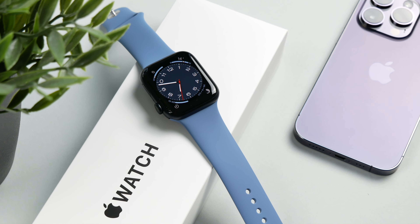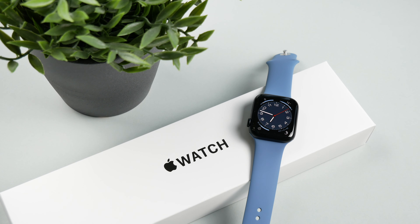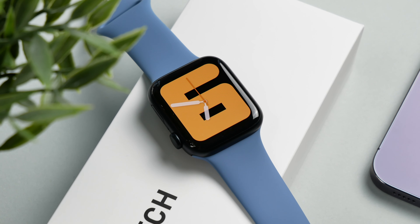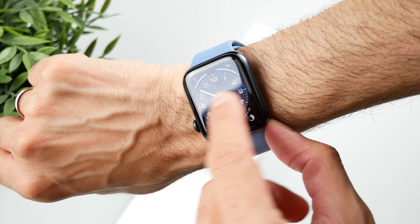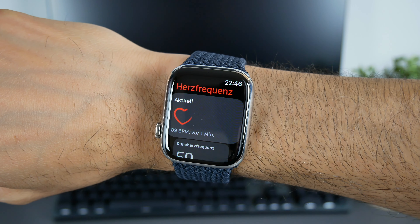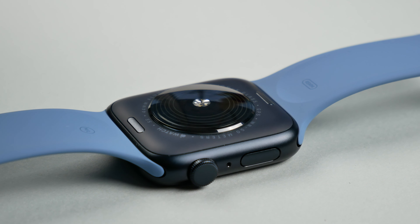The new Apple Watch SE 2 uses the new S8 chip, which is the same as in the Series 8 and Apple Watch Ultra, and is more efficient than the previous generation. With a high G-force accelerometer and high dynamic range gyroscope, Apple Watch SE can detect car accidents and automatically alert emergency services. In addition to the usual functions such as calls, text messages, music, various fitness functions, emails, navigation, and Apple Pay, there is an optical sensor to measure heart rate and heart rhythm.